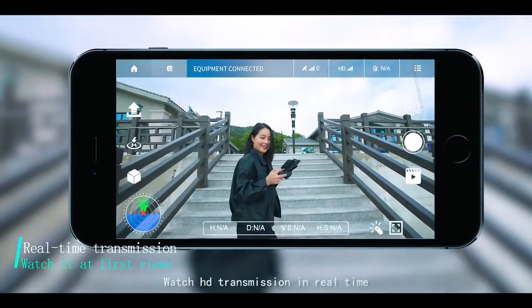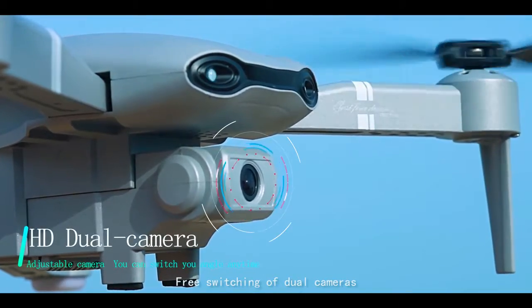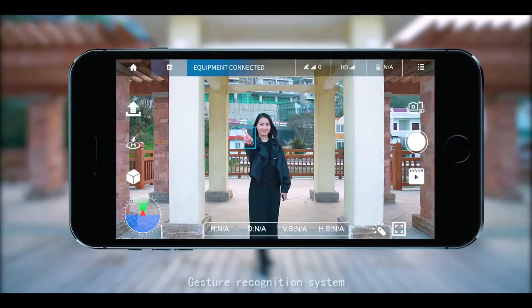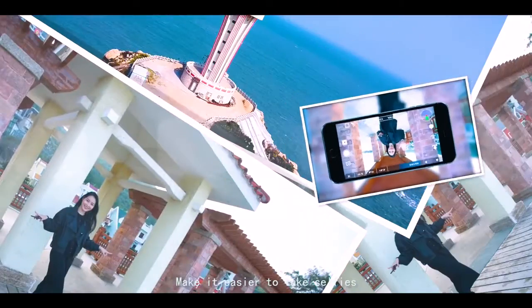Watch HD transmission in real time. Face switching of dual cameras lets you record yourself from different angles. Gesture recognition system makes it easy to take selfies.